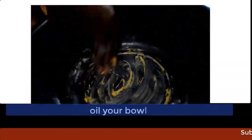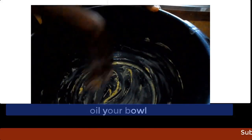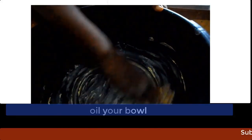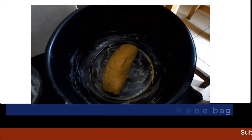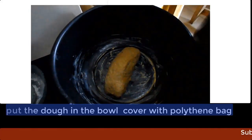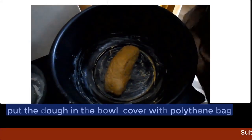Now grease your bowl with groundnut oil. Place your dough in the bowl, cover it with a polythene bag for about 30 minutes and leave it to rise.